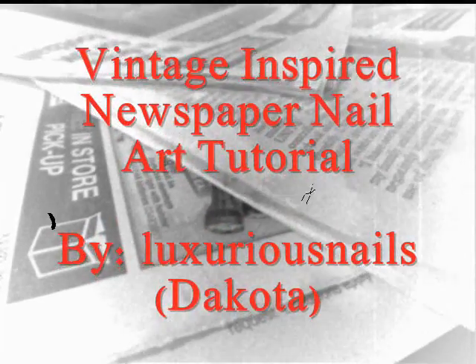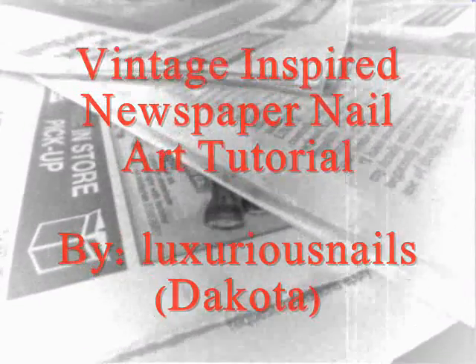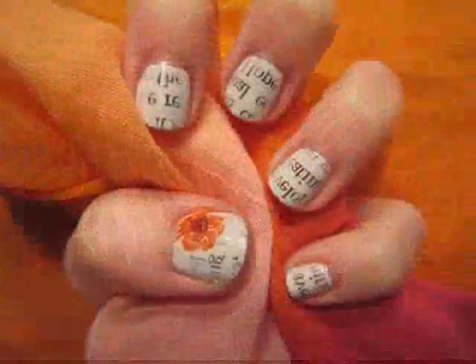Newspaper nails are one of my favorite nail designs to do, but with this design I added one small touch. Let's go ahead and get started.